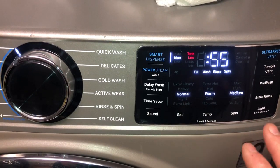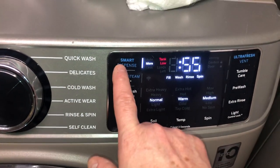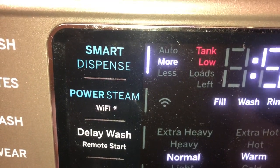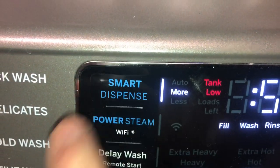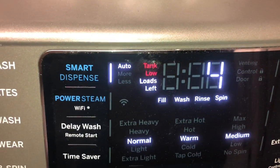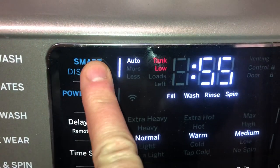I need to add more detergent, and somebody had asked in one of my other videos about how do you know if it needs to be refilled. So if you look at it right here, it says tank low in red when I turn it on. If I press the button again, for auto, tank is low, and the loads that were left was four.